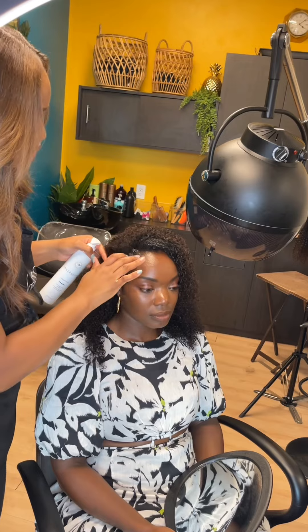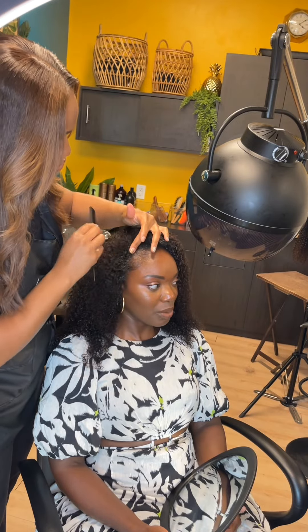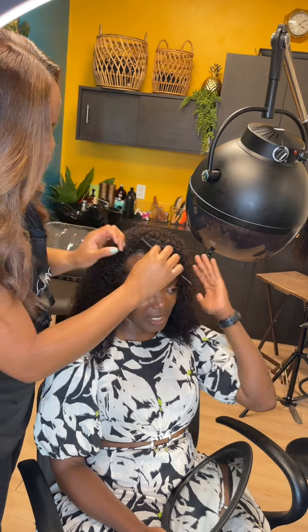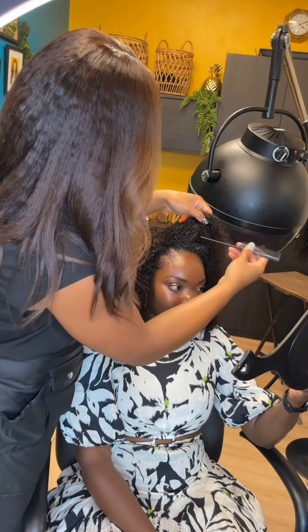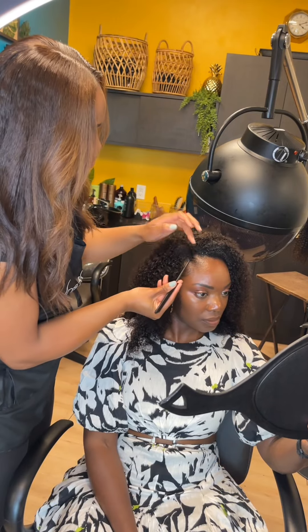Right now we are just defining her edges and making sure it blends in. I do see that her hair is a little bit darker, so if your hair is darker you may want to dye it before you apply your wig — but I don't think the color was too off from the wig.